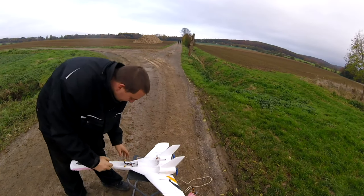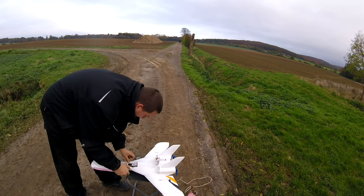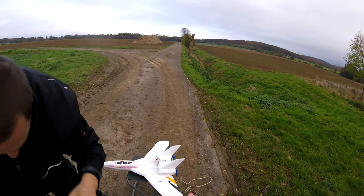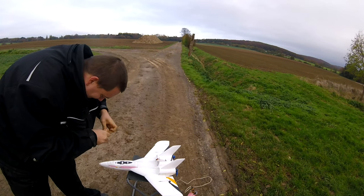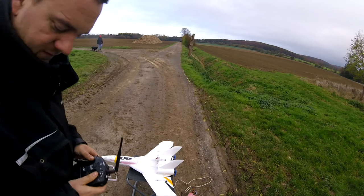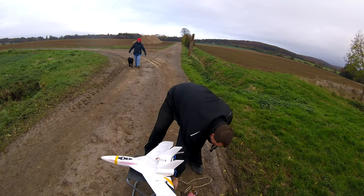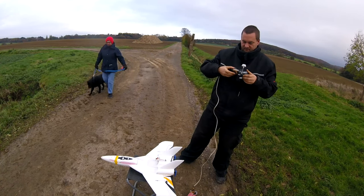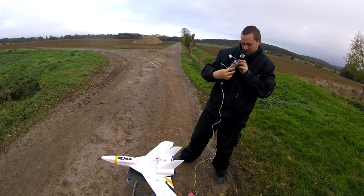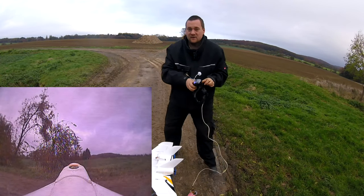I was at 95% charge — that's enough for me. I want to try it and I'm starting to freeze a lot. Let's get the FPV system ready. System check: left, right, up, down, thrust. Okay, you should be seeing the DVR right now.